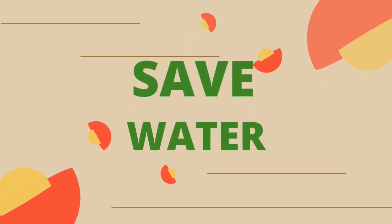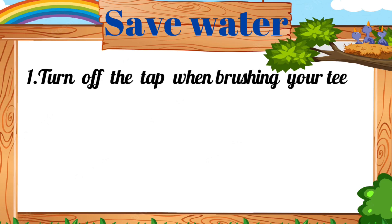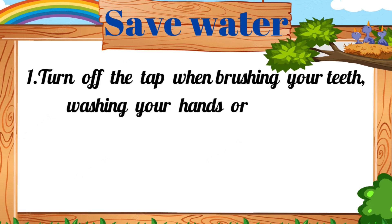Save Water. 1. Turn off the tap when brushing your teeth, washing your hands, or shaving.